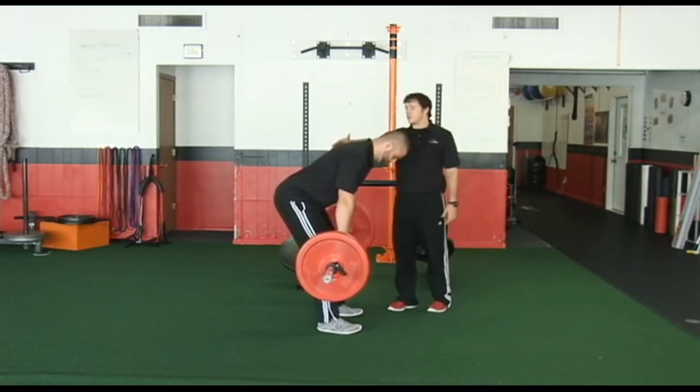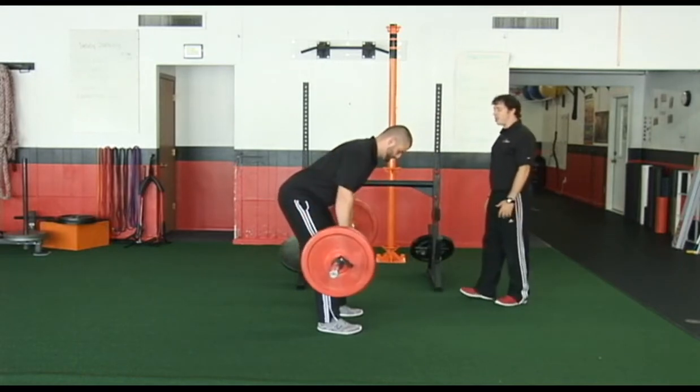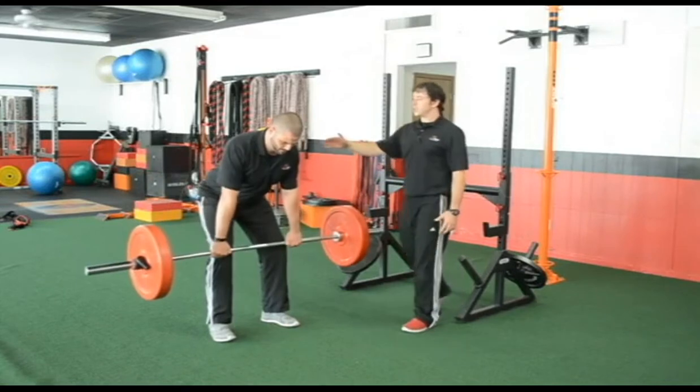The back is packed, and then from here we're going to do a bent row. So he's going to pull that bar to basically the sternum, retracting the shoulder blades.